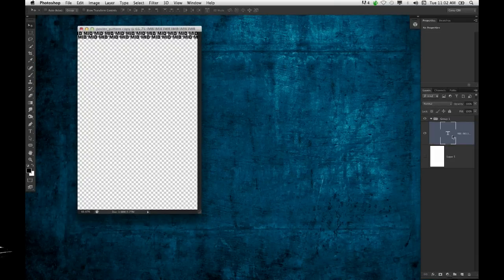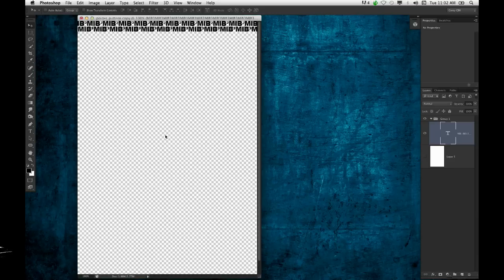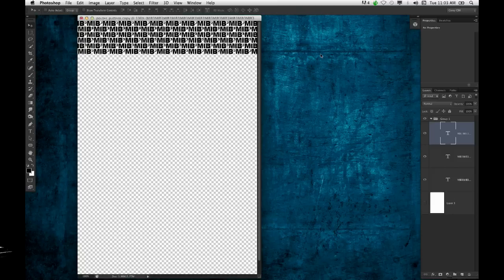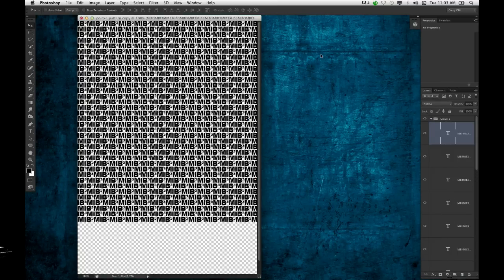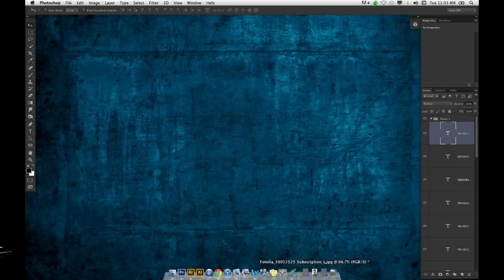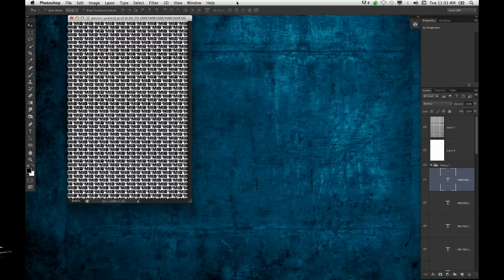What I have here is a simple line of text — actually two lines of text that I just created. It's the MIB logo, MIB3, because that's what the movie is. I just made two lines of that copy, offset so they wouldn't be perfectly aligned. All I'm going to do is make a step and repeat — just Option, Command, T — and use my arrow keys to nudge that down. Press Enter, then Shift, Option, Command, and press T over and over, and it repeats that pattern all the way down. I've already got it set up in another file — I just wanted to show you how I created the pattern.